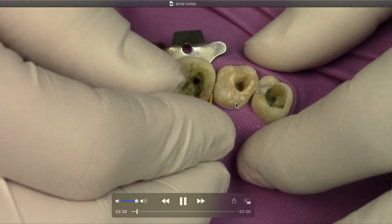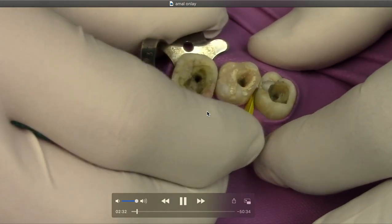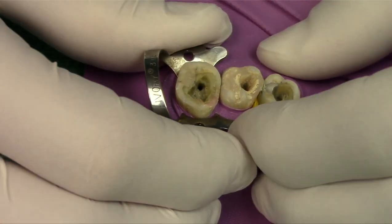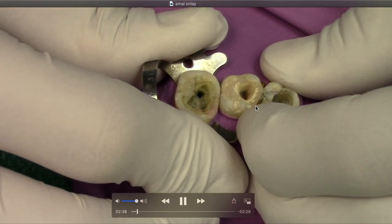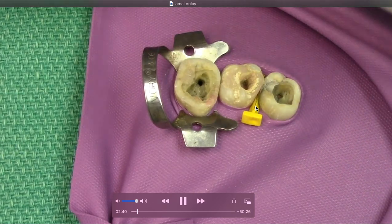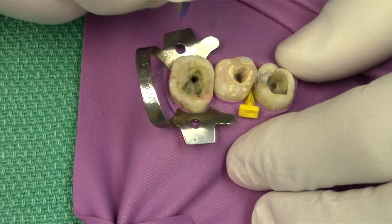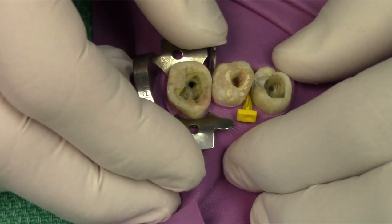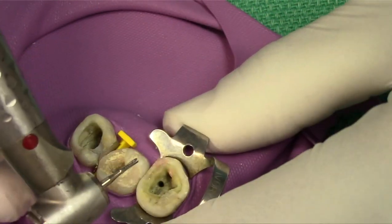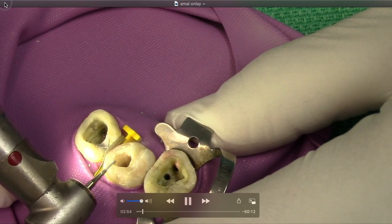We'll pretend this is an upper six. If you haven't used these little defender wedges — I think they're from Garrison — they work really well, especially when you're brand new, to protect the adjacent teeth. It also pre-wedges, which might actually increase your contact strength, especially if you're doing composite. We're doing amalgam now, just like in real life. If you try to put two wedges in, it just doesn't work.